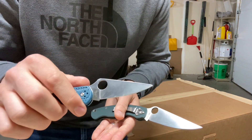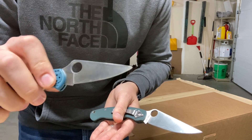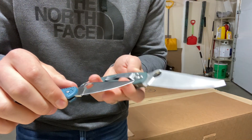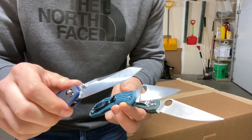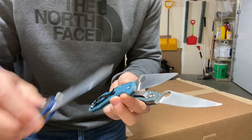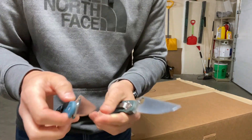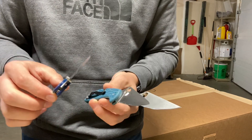The Delica has a 15 degree per side, 15 thousandths behind the edge, with a full flat grind. So this should be basically second best — thin stock, full flat grind, 15 thousandths behind the edge, 15 degrees per side. It has essentially the same angle as the 940 minus the micro bevel, but is almost double the thickness behind the edge. Does it come down to overall grind or edge geometry?